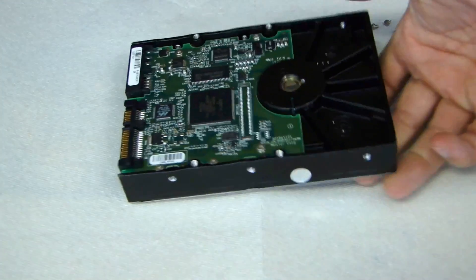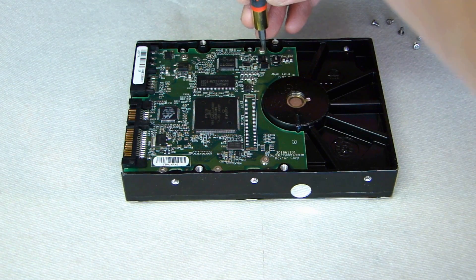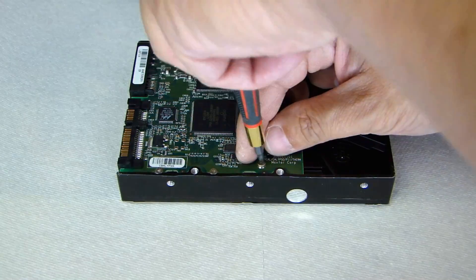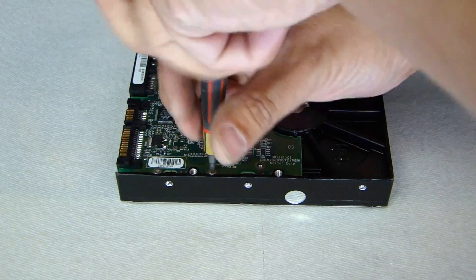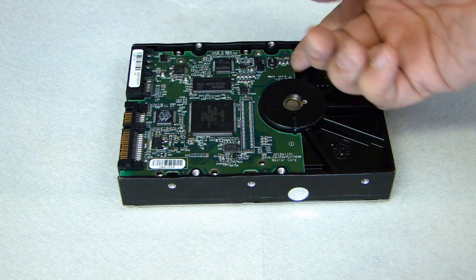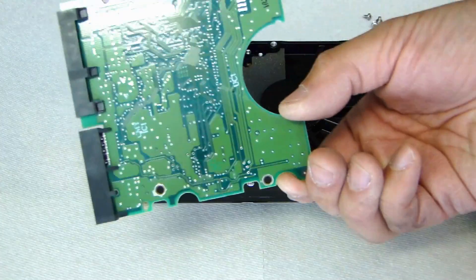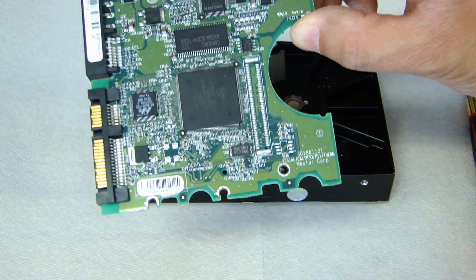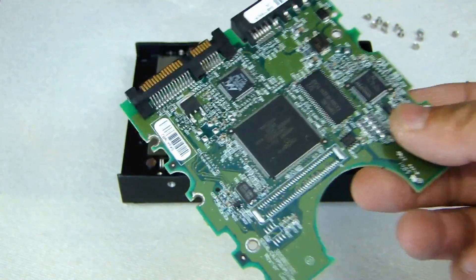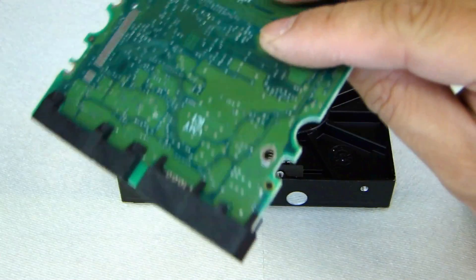Then turn this around, and you'll see a circuit board. There are also going to be some screws holding down the circuit board — go ahead and remove those. Once you remove the screws to the circuit board, go ahead and lift it up, and it should come out as one piece. Toss this into a separate garbage can, away from what we're going to do with the rest of the drive.